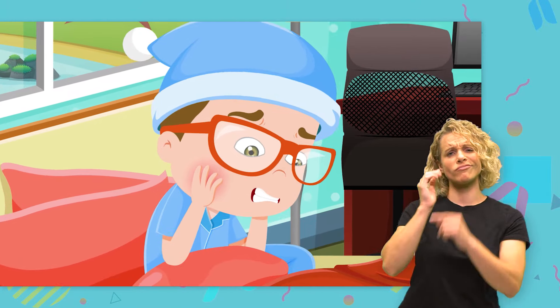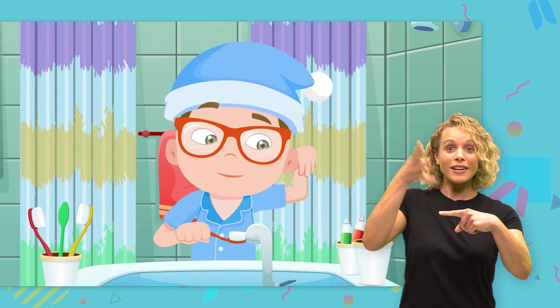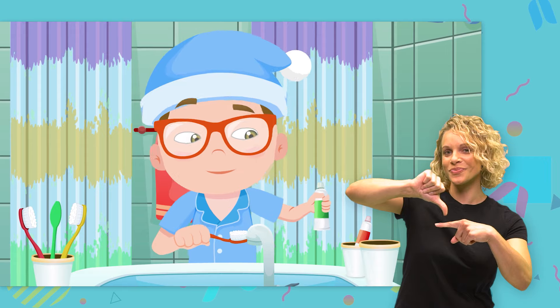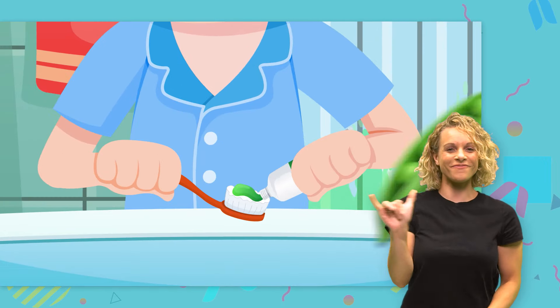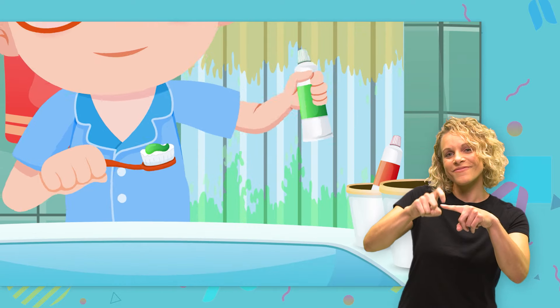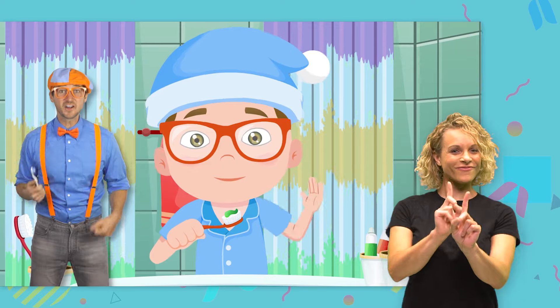Nobody wants a toothache. So wet your toothbrush and get your toothpaste. Put on a dab about the size of a pea. Now get your toothbrush ready and follow me!